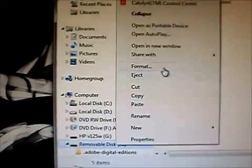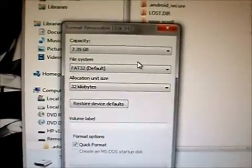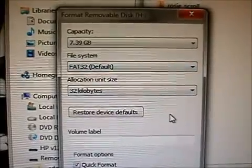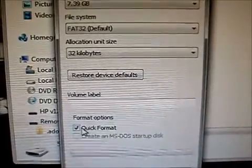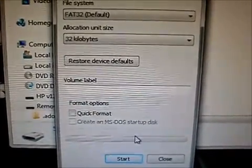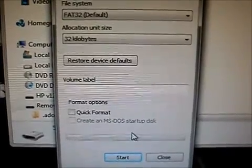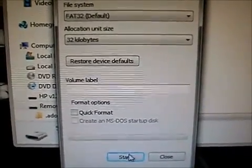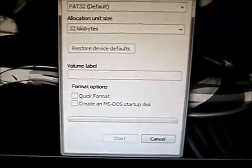We are going to format the SD card. As you can see it is just under 8 gigs. FAT32 is what we want to do. I do not want to do a quick format because I want to ensure that everything is clean. Making the gold card, which is what we are getting ready to do, is the most crucial part of rooting this phone. So we will hit Start and let this take its time.